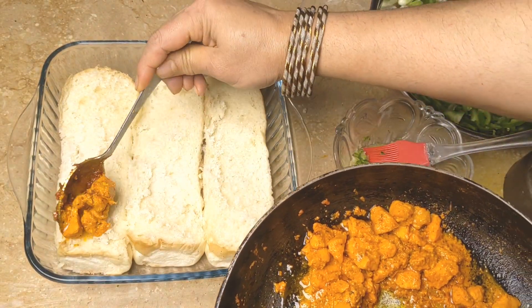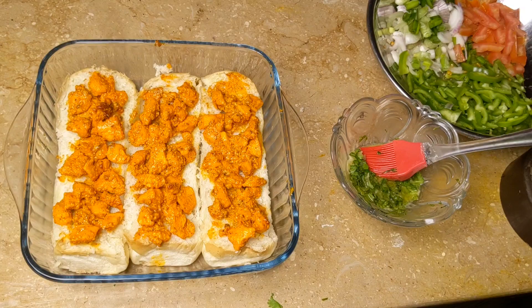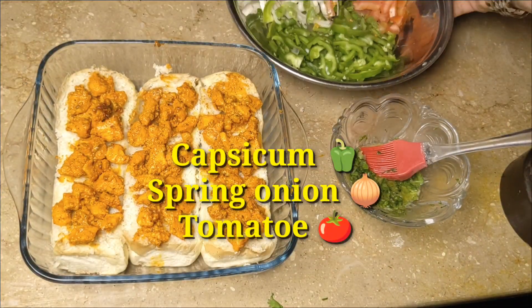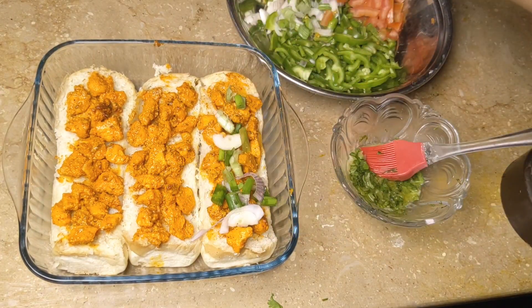Now we will take it and cut it. I will use the chicken as much as necessary. I will apply the chicken and add some vegetables which go well with garlic sauce and tomato.